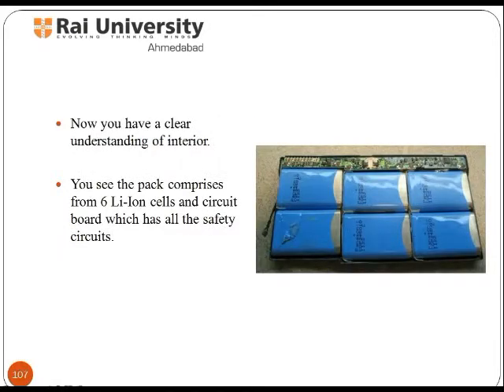Now you have a clear understanding of the interior of the Li cell. You can see the pack comprises 6 Li cells and a circuit board which has all the safety circuits.